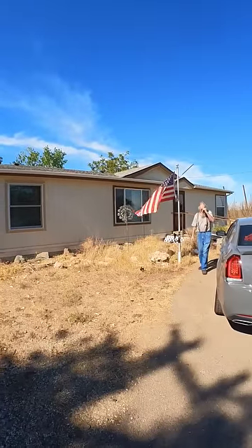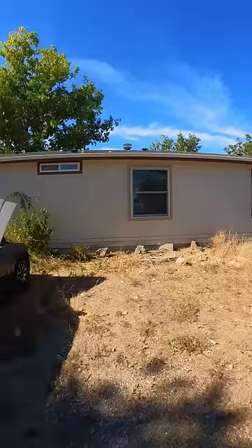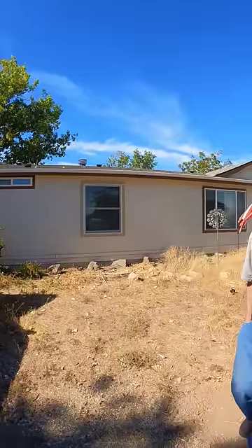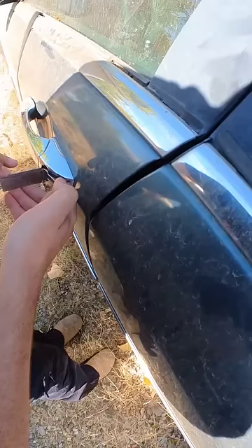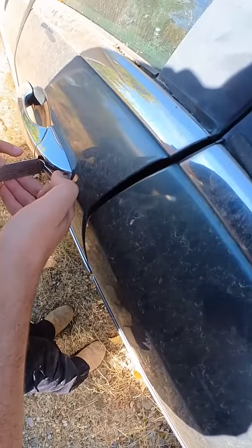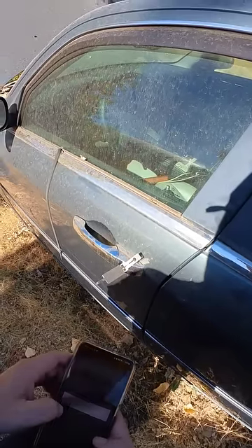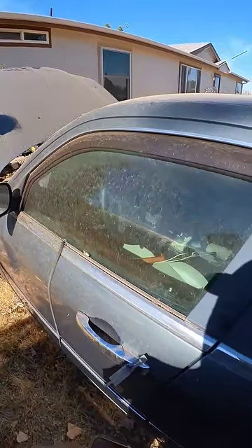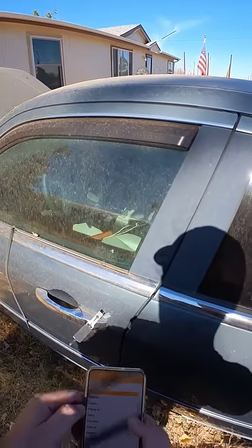The battery is okay — brand new, cool. Give me like 30 minutes. It's unlocked; I'm decoding the lock. I need to know how to cut the key.